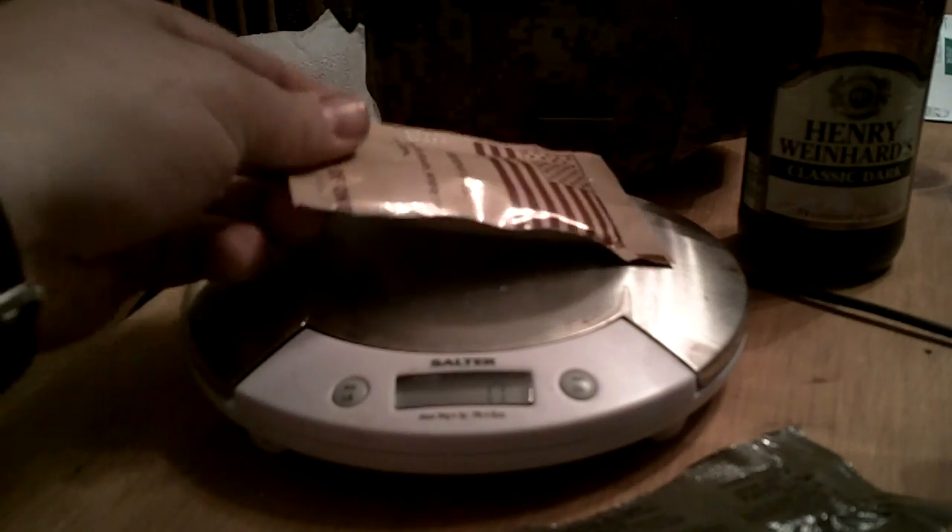And the gel pack in its package comes in at 39. So what we're going to do is do a little test of burn times and see what we can do with boils.